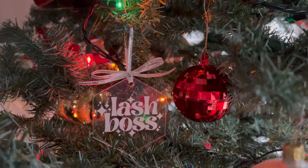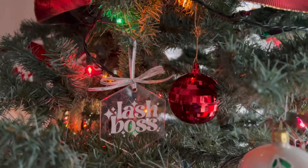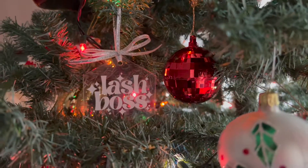Hello! Elizabeth here, and today I'm going to show you how to make a custom acrylic Christmas ornament using your Cricut machine. All you need for this project are some blank acrylic ornaments, some ribbon, and some vinyl. If you don't have a Cricut machine, you can also just order some pre-made vinyl decals.